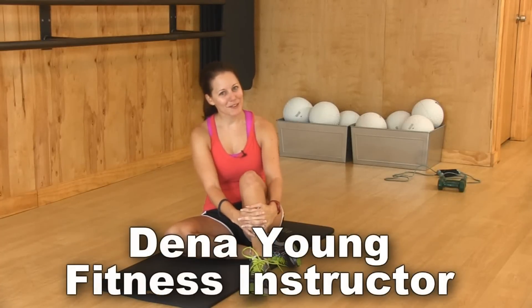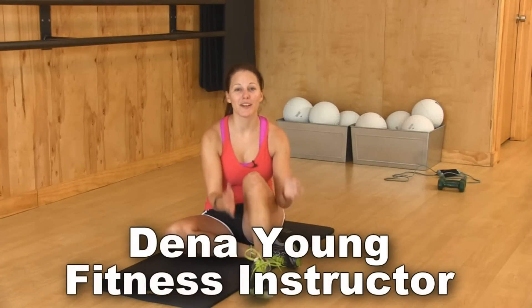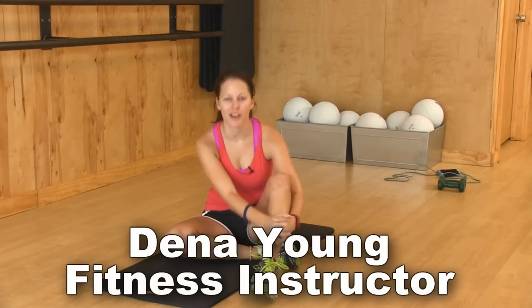New videos every day. My name is Deena Young. I'm a fitness instructor from Austin, Texas. And we're here in part five of our series workout. The goal is you can take them from one to five, or you can mix and match and do your own thing.